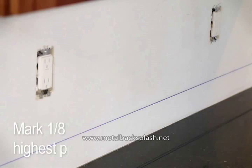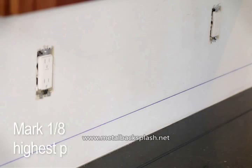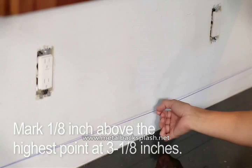Snap a reference line for the top of the first row of tiles after marking 1 1/8 inch above the highest point at 3 1/8 inch. The top edge of the first row will be installed along this line.